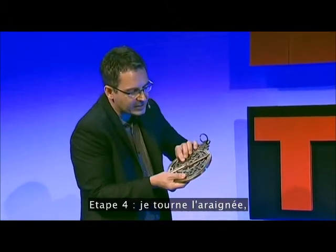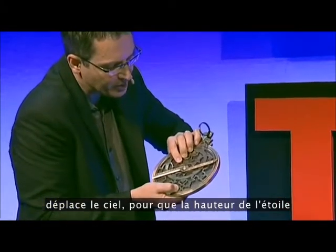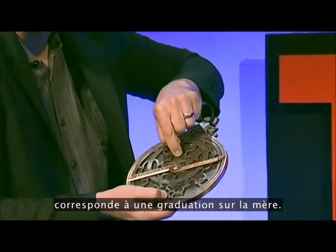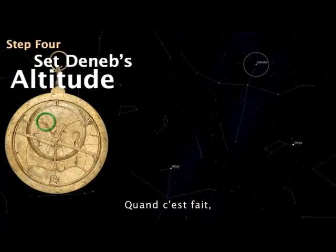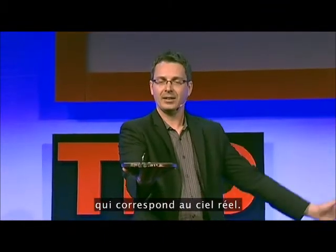Step four: I then move the reet — move the sky — so the altitude of the star corresponds to the scale on the back. When that happens, everything lines up. I have here a model of the sky that corresponds to the real sky. In a sense, I'm holding a model of the universe in my hands.